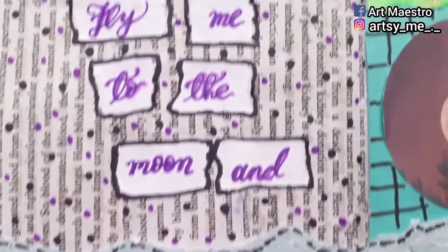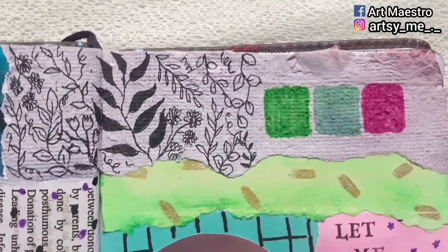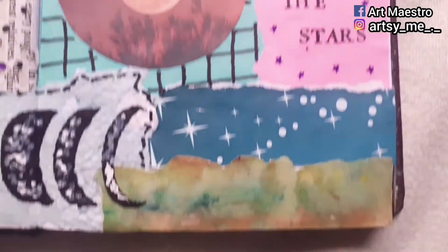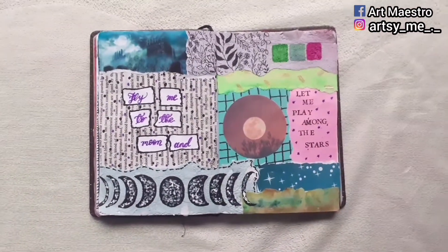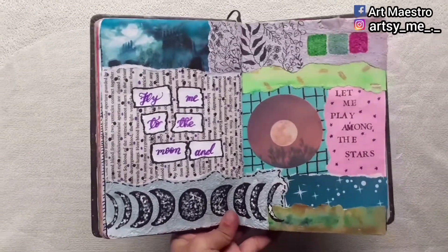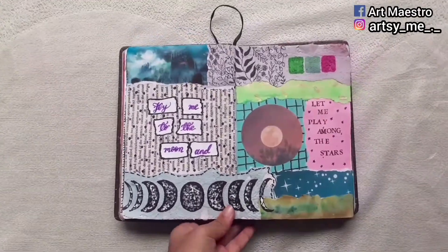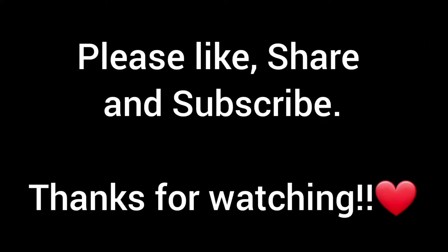Now we're done with the spread — here's the close-up so you can see it in more detail. I'm really happy with this journal spread because I've wanted to do a moon-themed spread for a long time and finally got to share it. I hope you're getting a basic idea of how to start journaling: first arrange everything, then stick it, then move on to decoration. You can use quotes, favorite lines, or write your feelings, and make your journal in any theme you like. Comment below what themed journal you'd like me to make. Please like, share, and subscribe — thanks for watching!